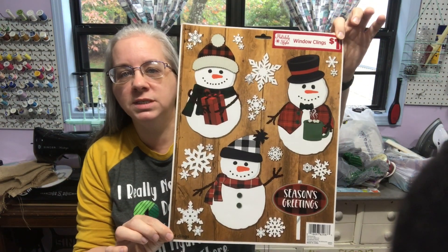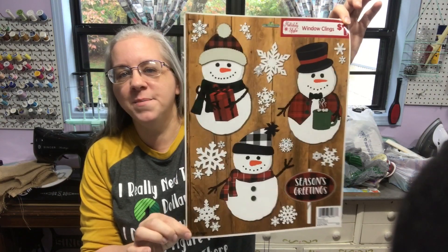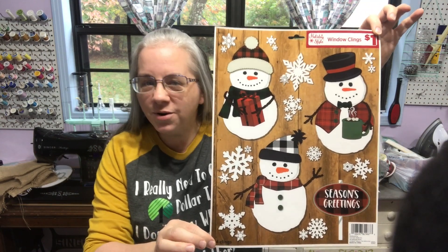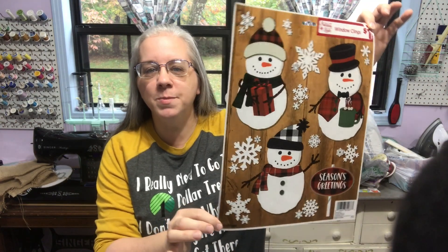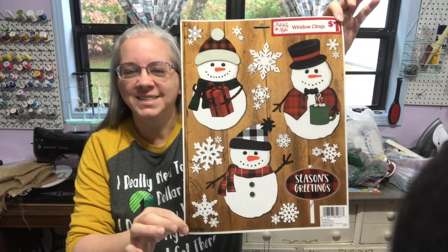Now let me show you what I got from Dollar General. I had to go in to buy a loaf of bread — I prefer our local Dollar General's bread because it's softer. But when I was going through there, I found these window clings — they are so stinking cute. I love them and had to pick them up. My husband was like, 'What are you doing? You were supposed to buy bread.' I said, well, I couldn't help myself.